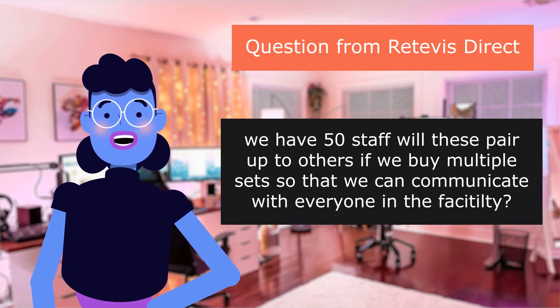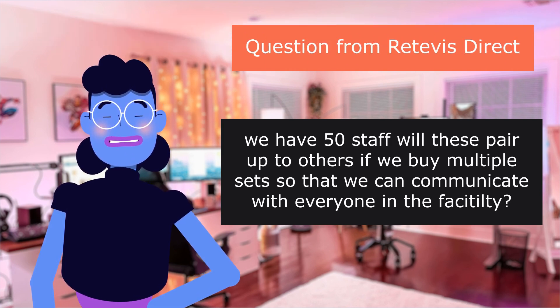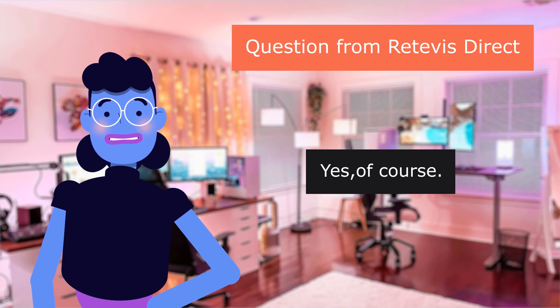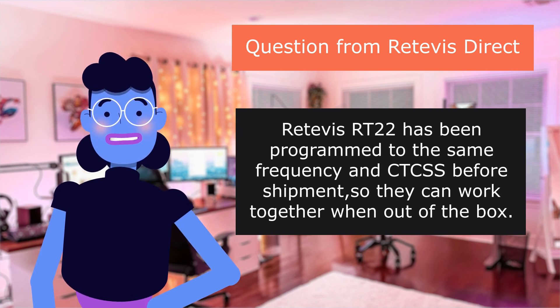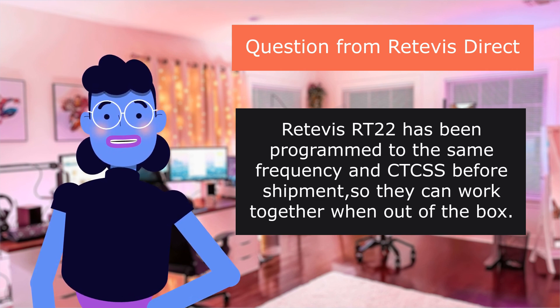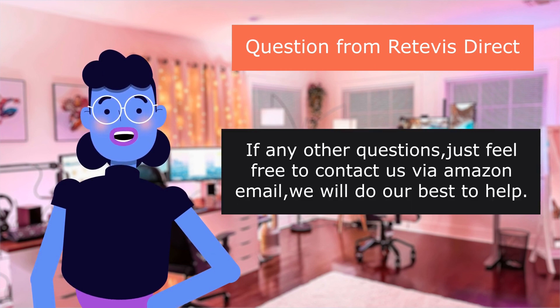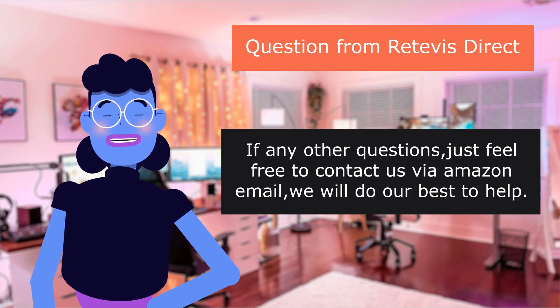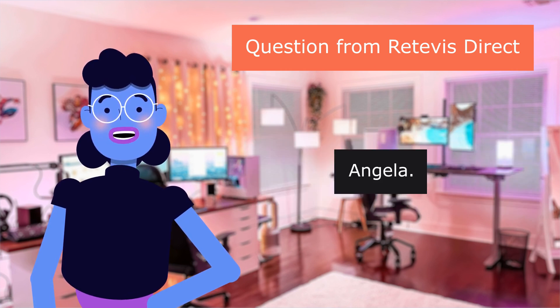Question from Retevis Direct: 'We have 50 staff. Will these pair up to others if we buy multiple sets so we can communicate with everyone in the facility?' Yes, of course. The Retevis RT22 has been programmed to the same frequency and CTCSS before shipment, so they can work together right out of the box. For any other questions, feel free to contact via Amazon email. — Angela.